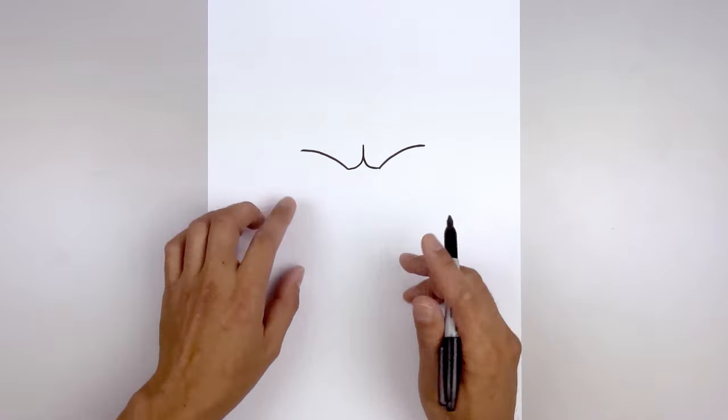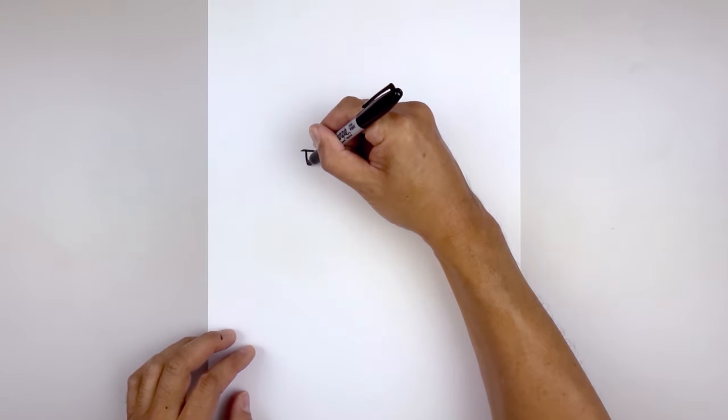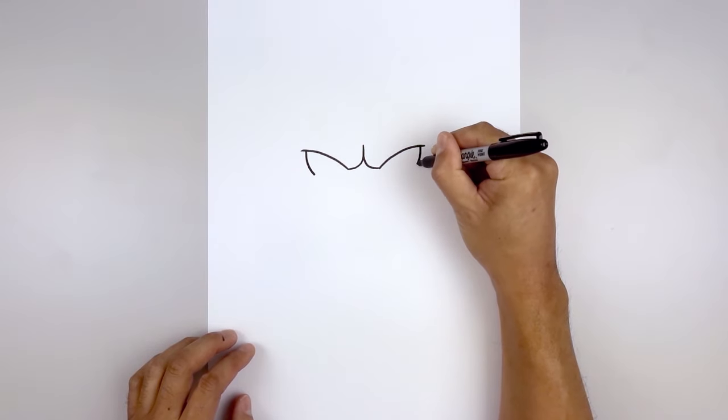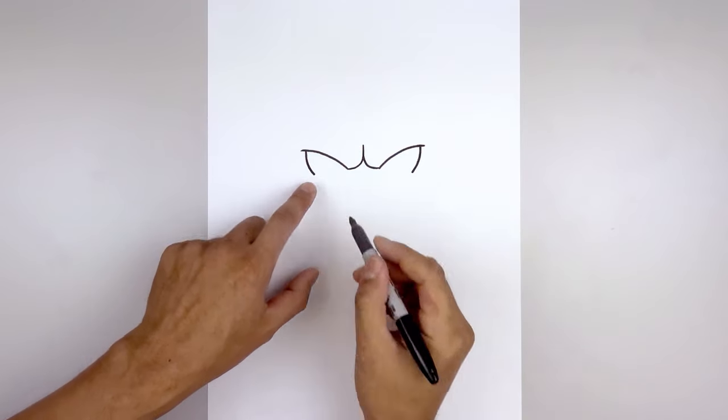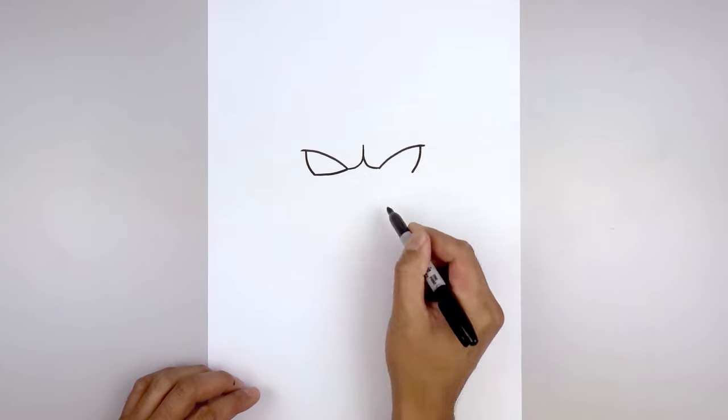Now we tuck the eyes in underneath the eyelid. Starting back on the left, let's step in, coming down and then bending that in. Go to the right and do the same thing. Then from the bottom, we go in and just bend that up on the inside.